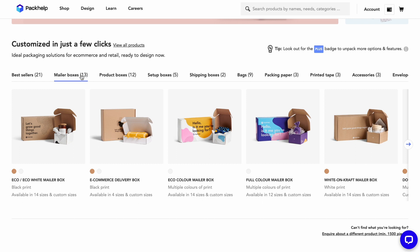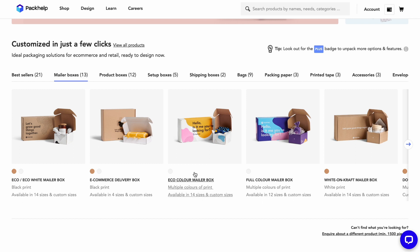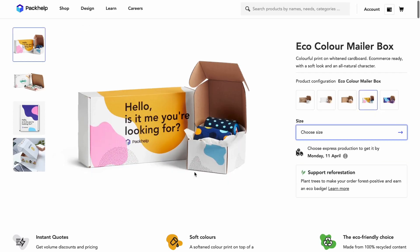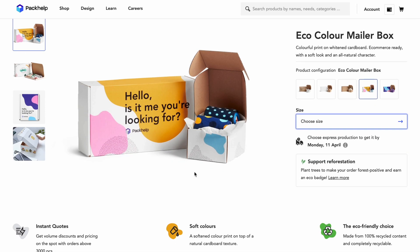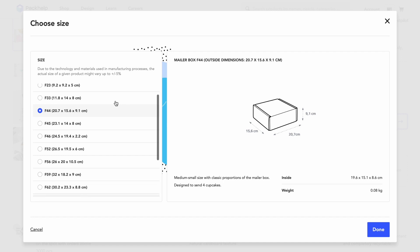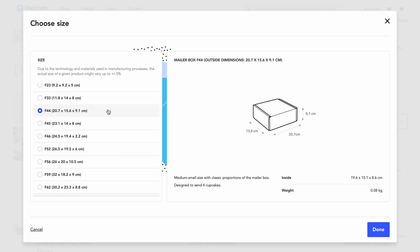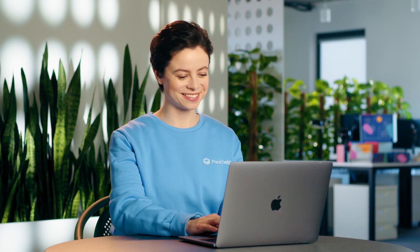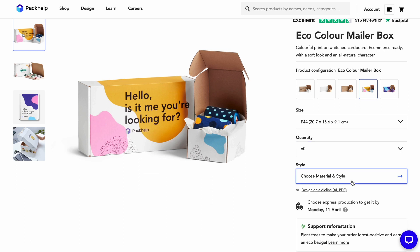Hover over each product for a quick preview. The eco-colour mailer box looks good. Here you can scroll down to check the product's features and details, including eco properties. And then select your size. Each option has real-world examples to give you a true sense of size — four cupcakes, that's all I need! Pick your quantity, and don't worry, you can always change it later.